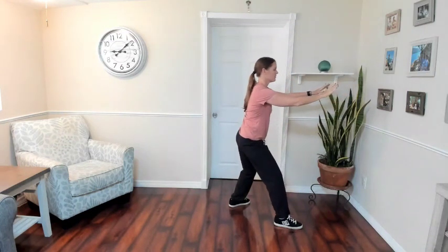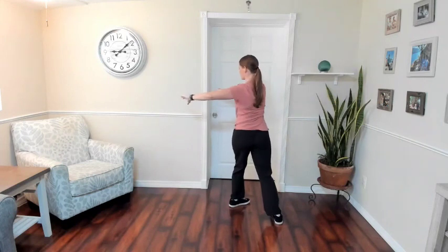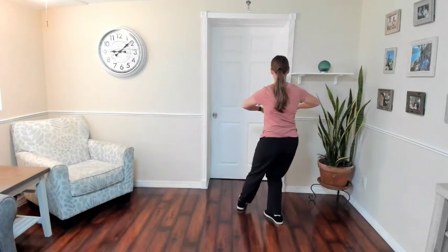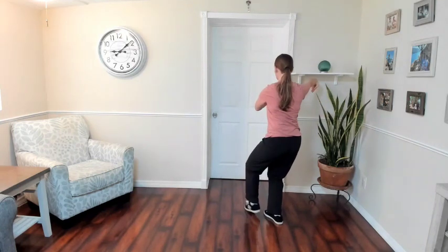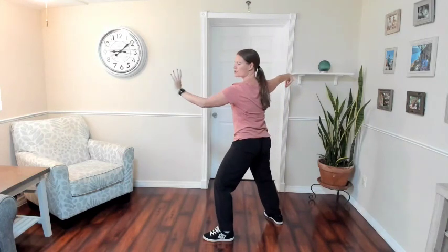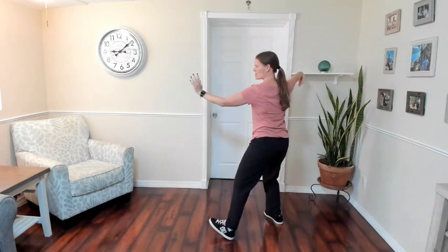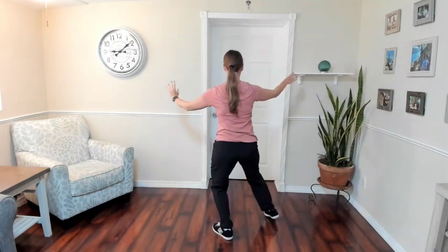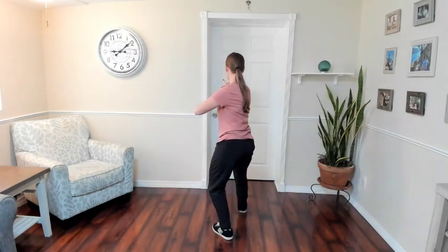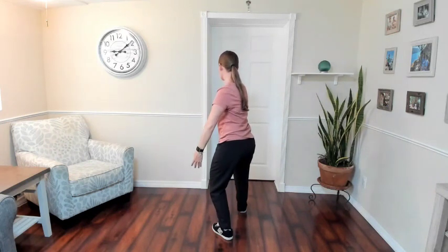Single whip — flatten the arms as you shift back and turn. Big circle. Press down. Relax the left foot. Make a hook. Standing ward off and push. Raise hands and step forward — shift back and turn on the left heel. Open up the hook. Touch with the right heel. Close the arms. Raise hands and step forward. Both arms go down, circle.